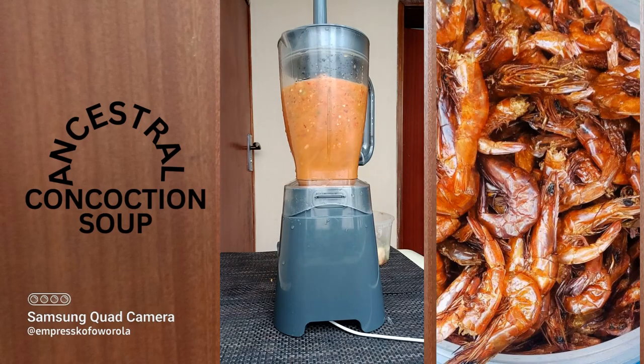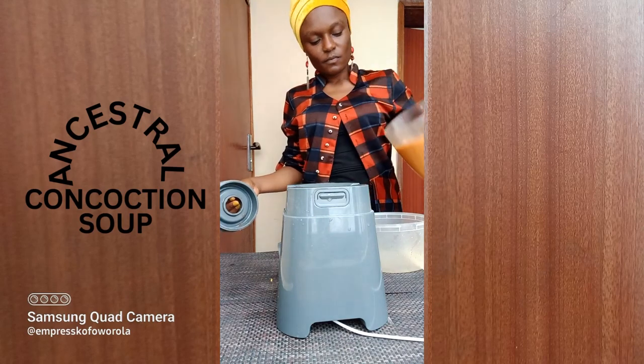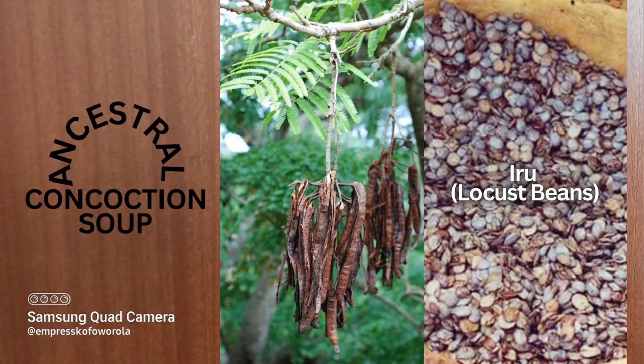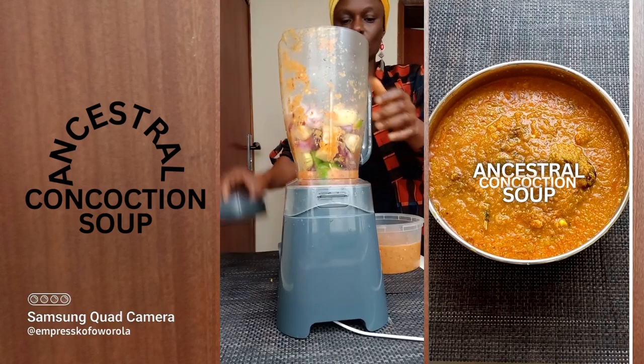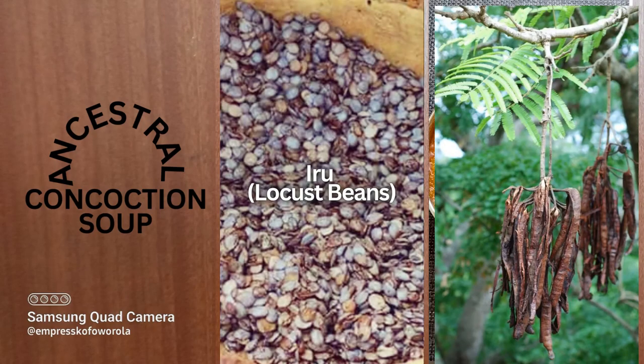Crayfish has been blended into powder form, but you can also add it to the blending puree and blend it all together. When you are almost done blending, add fresh Iru or dry powder Iru and blend together. Iru is locust bean seed which has been cooked and fermented for days. It is full of nutrients including proteins. Used by our ancestors for years.